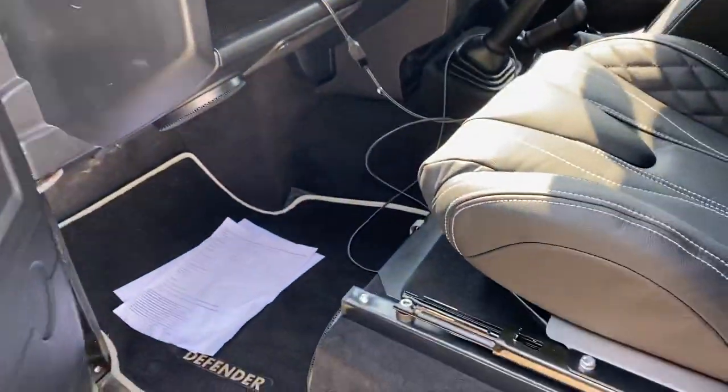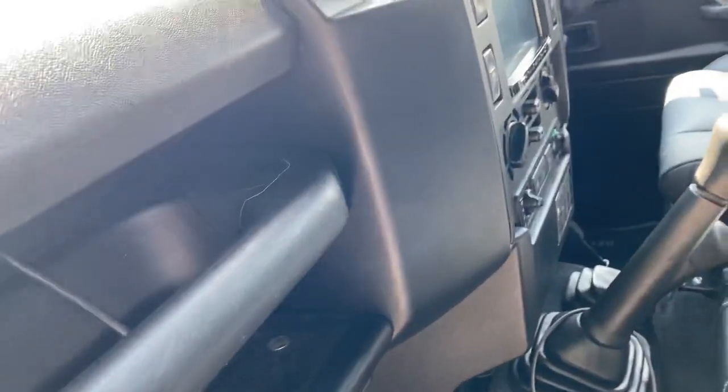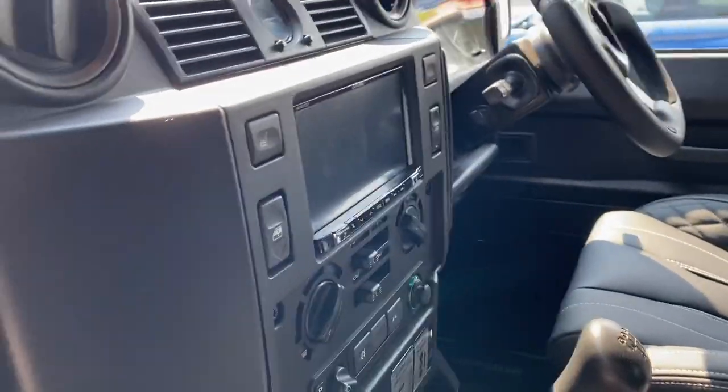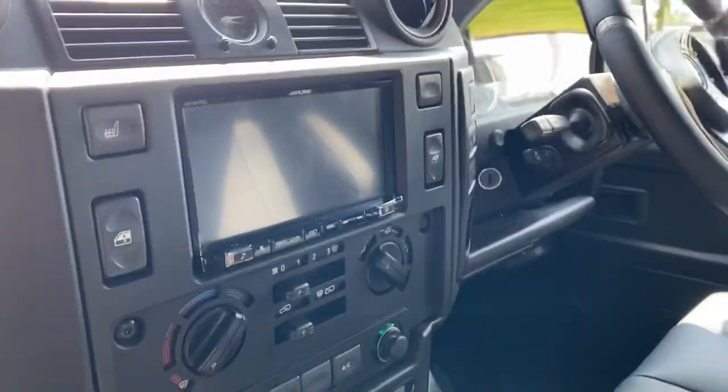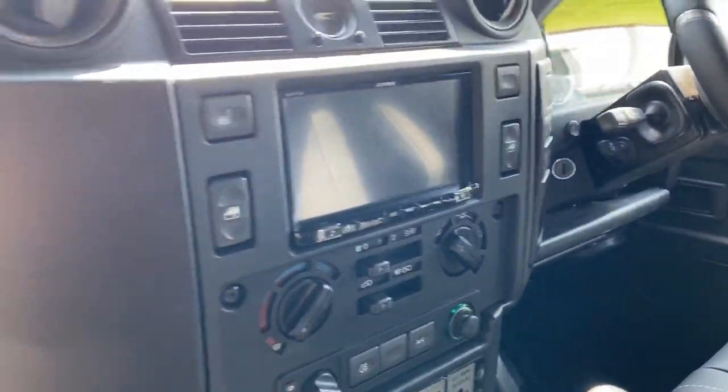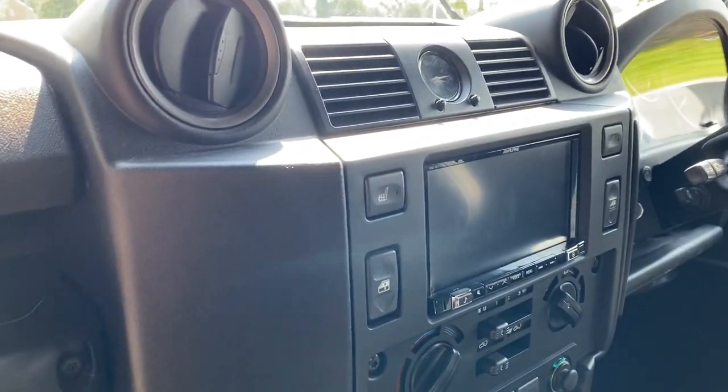Inside it had an existing double-din unit — in this case it was an Alpine. We've reused this good bit of kit; we didn't do the conversion, so it's got the larger sole end plate on there, but that's fine. The Alpine head unit is functional and works well.